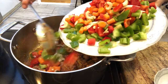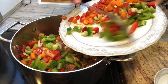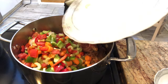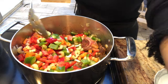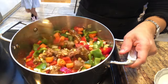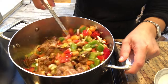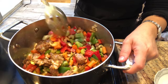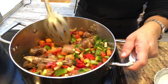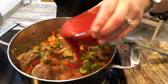After about a minute of frying everything up, add in all of your desired vegetables and mix everything until the vegetables start to soften. Then add in one small container of tomato sauce.